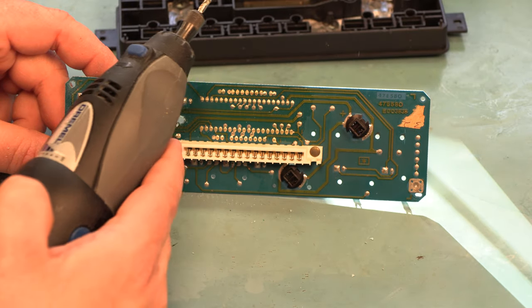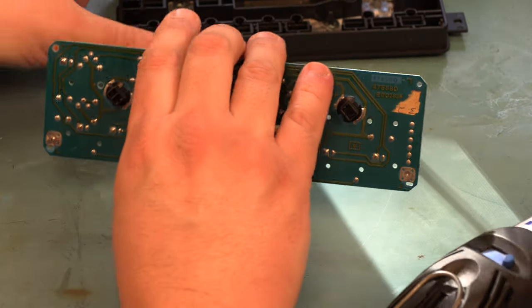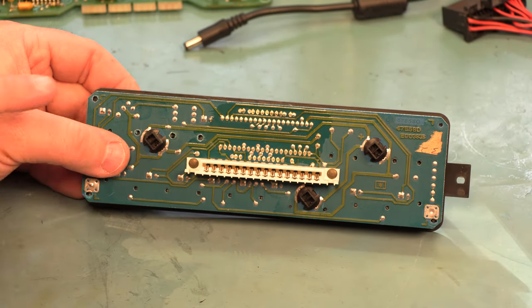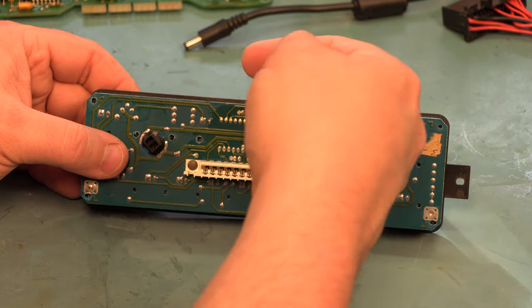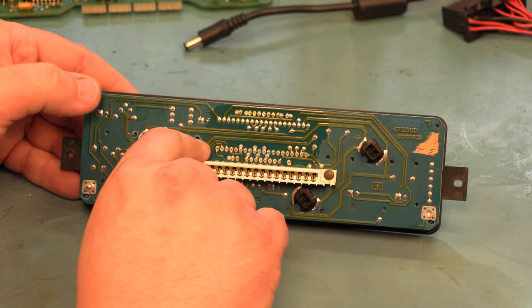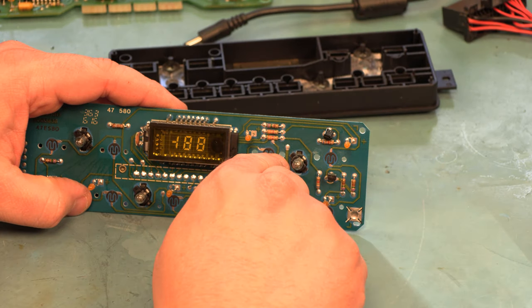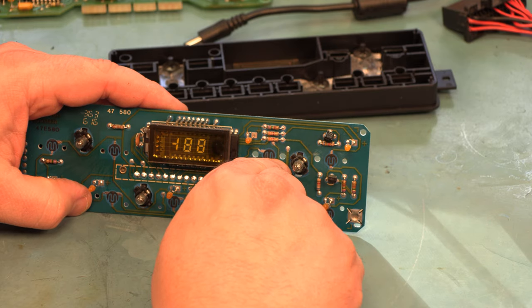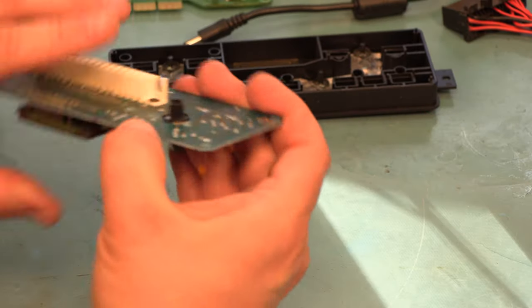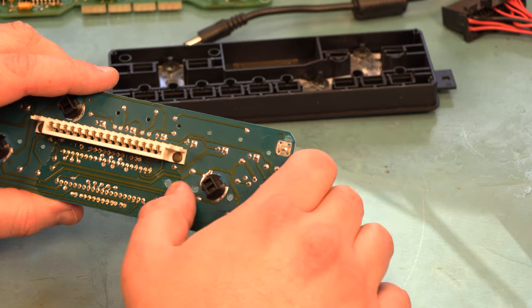That's probably not good enough yet. We'll clean that off and test-fit it again to see how close we are. This hole needs to be expanded to the right, this hole to the left. To do this I'm going to be very careful — there are some traces here that we're cutting toward. We're going to be very careful not to cut into those traces when expanding these holes, and we're going to look at the circuit board from both sides to make sure we don't cut into a trace on either side.